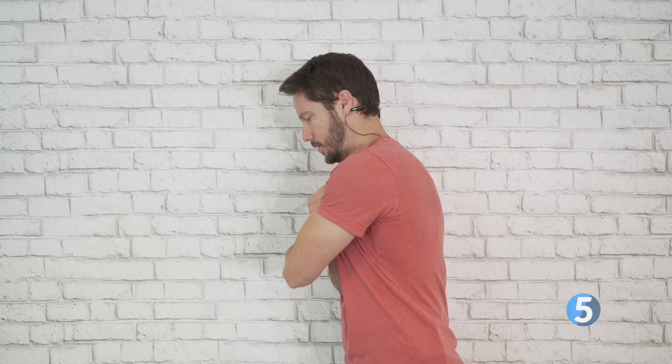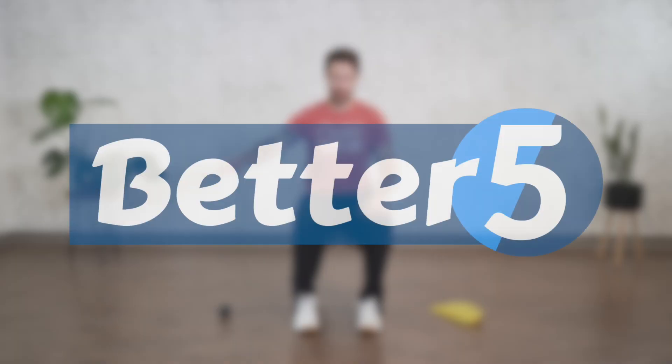And we are now done the other shoulder. That's it — we are done for day number one. I look forward to seeing you on day number two. Thank you.